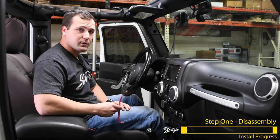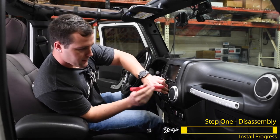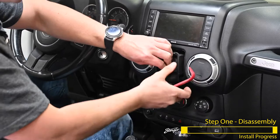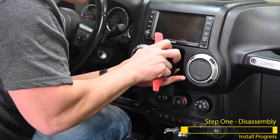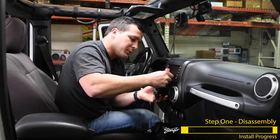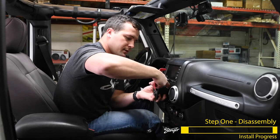Now we need to pop off the window switch. Just pull on it a little bit, sneak your plastic pry tool on the side, and put a little leverage on it and it'll pop right out. There's a retaining clip on the connector behind the switch assembly. You release that clip with your plastic pry tool and then disconnect the connector.